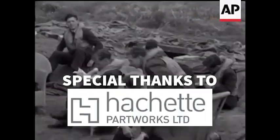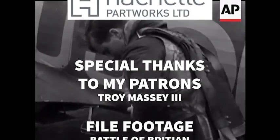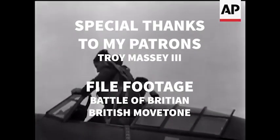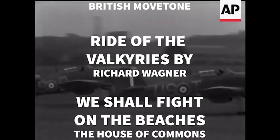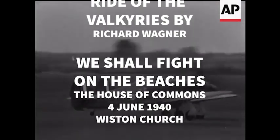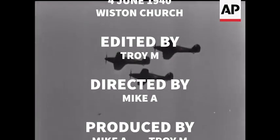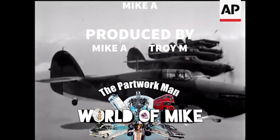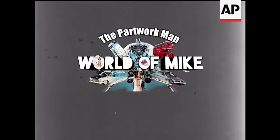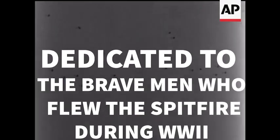At any rate that is what we are going to try to do. That is the resolve of His Majesty's Government, every man of them. That is the will of Parliament and the nation. The British Empire and the French Republic, linked together in their cause and in their need, will defend to the death their native soil, aiding each other like good comrades to the utmost of their strength. We shall go on to the end. We shall fight in France, we shall fight on the seas and oceans, we shall fight with growing confidence and growing strength in the air, we shall defend our island, whatever the cost may be, we shall fight on the beaches, we shall fight on the landing grounds, we shall fight in the fields and in the streets, we shall fight in the hills. We shall never surrender.